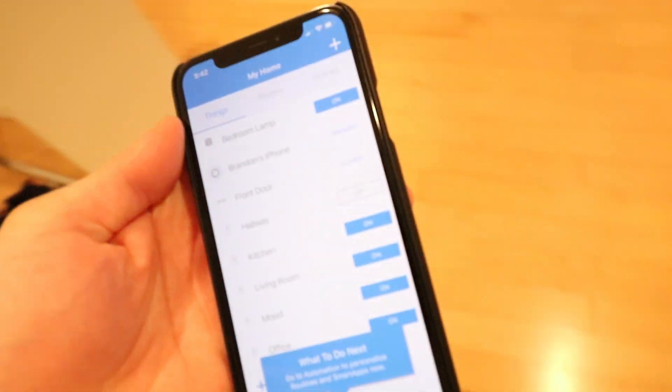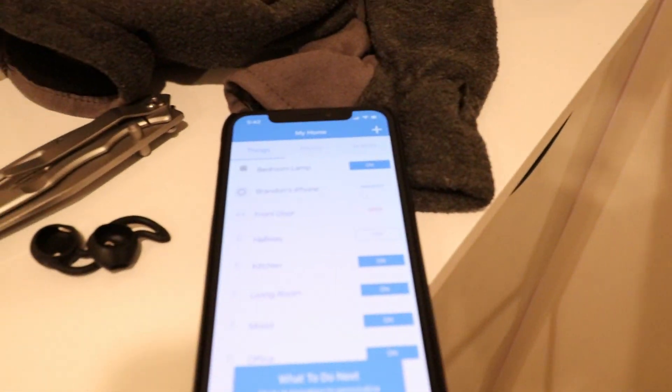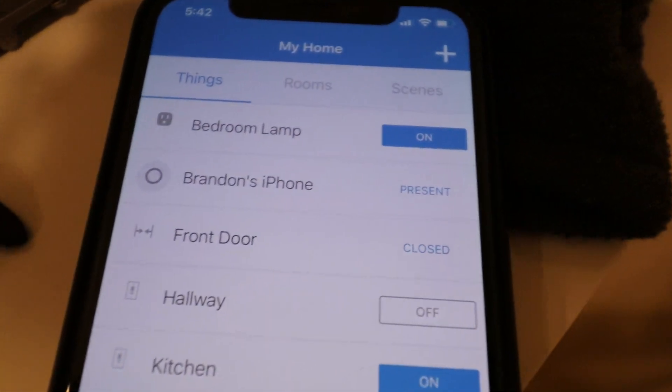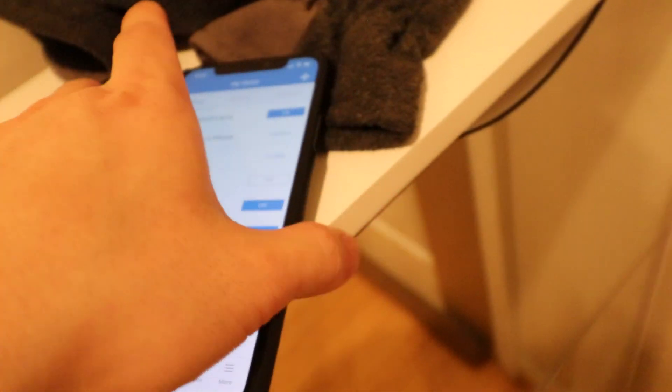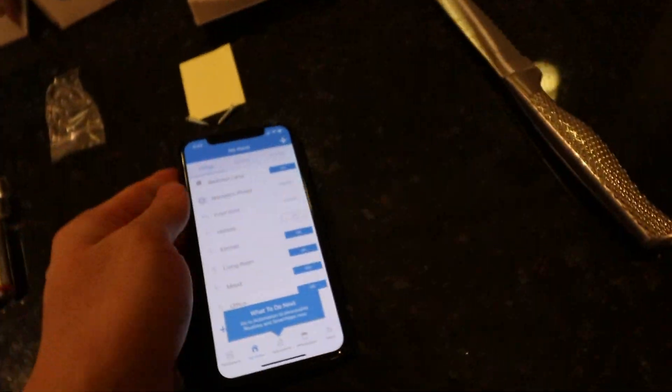Let's check this out. The sensor is there on the door. We're going to open the door — and there it goes, it updated in the app. So now we can go into the app and set up automation.